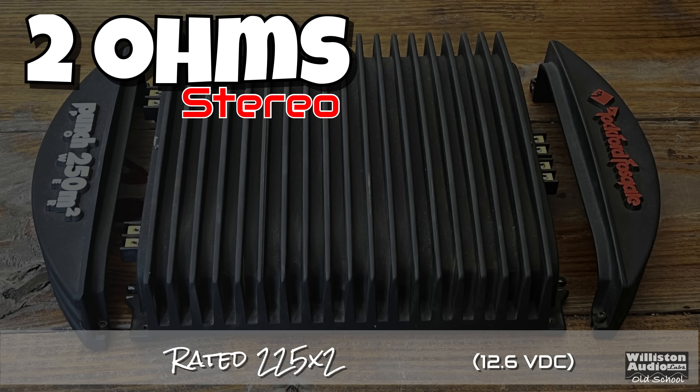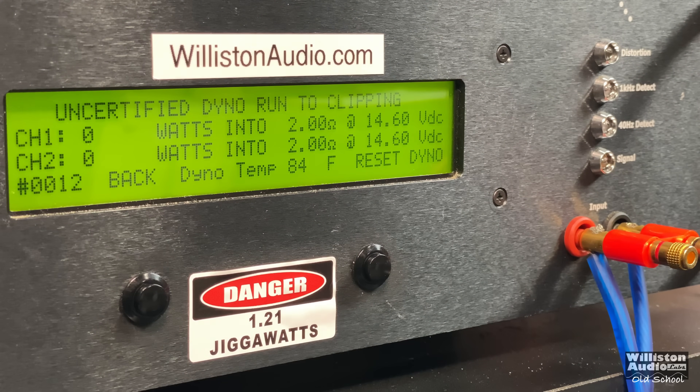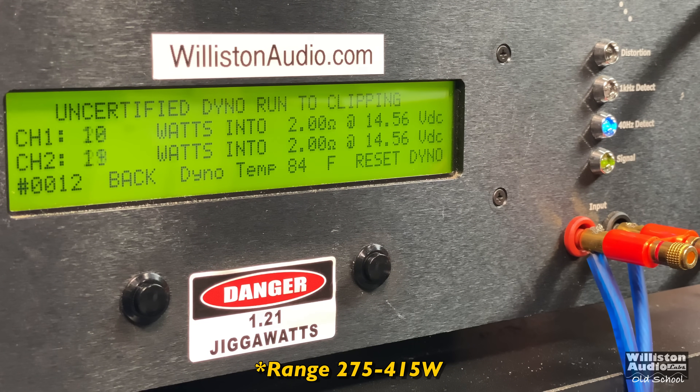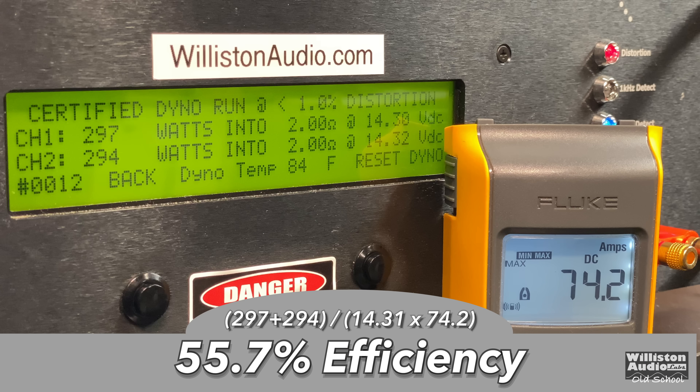2 ohm stereo is rated 225 watts by 2, low THD at 12.6 volts. Let's try it closer to 14.4 — there you go: 297 and 294 right at 14.3 volts. That is within the range that Rockford had on that burst sheet — it said like 279 to 355, so we're definitely in range. Uncertified up to clipping gets nicely above 300 watts: 315 and 304 right at about 14.2 volts. Dynamic burst: 315 and 301. Efficiency: 55.7%, right around 56% at 2 ohm stereo.